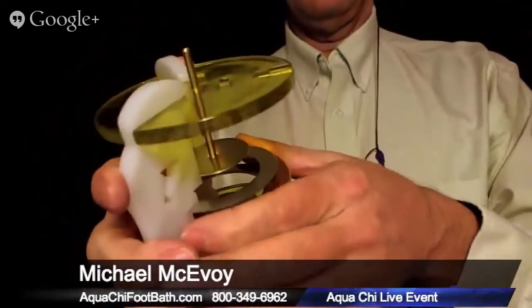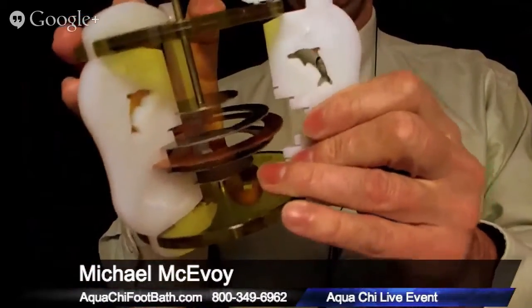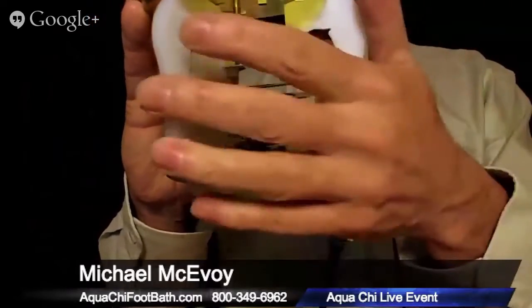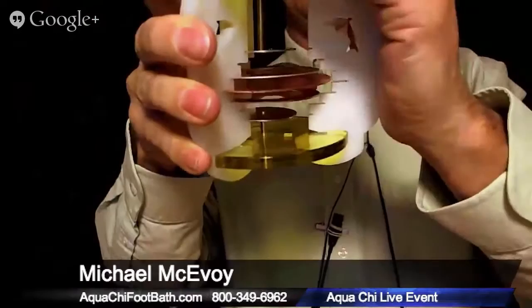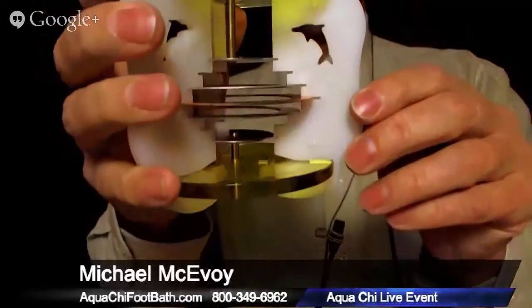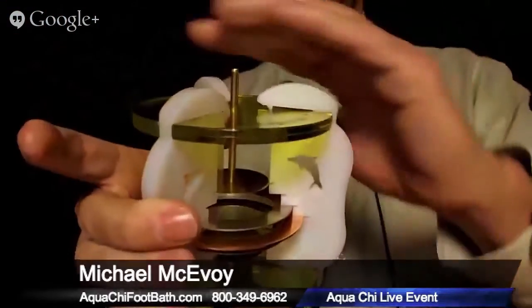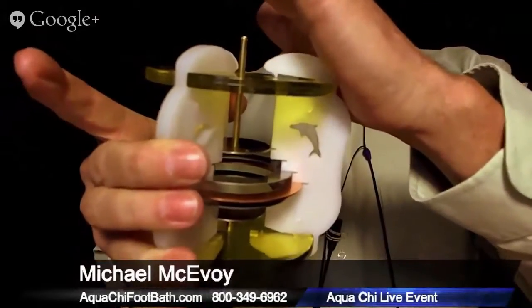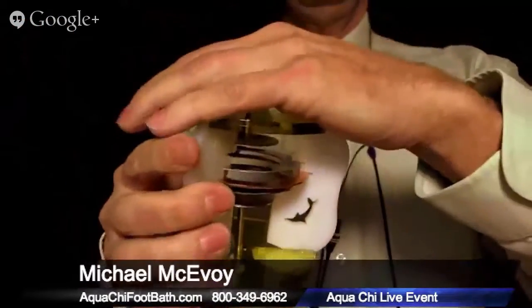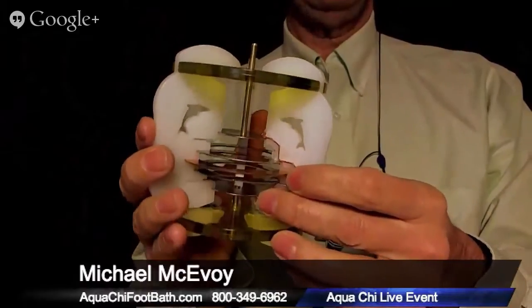Putting the leg back on is just the reverse. Line it up on both sides — make sure the dolphin is facing up the same way as the others, because you could put it in upside down if you're not paying attention. Line up the copper ring first, making sure it's in its slot, then the other rings. Grab with the heel of your hand, push, and it clicks in. Flip it around and do the same on the other side. Then put your ring set back in and you're good to go.